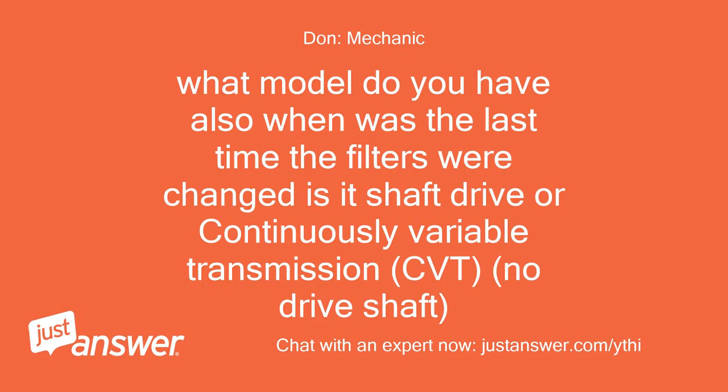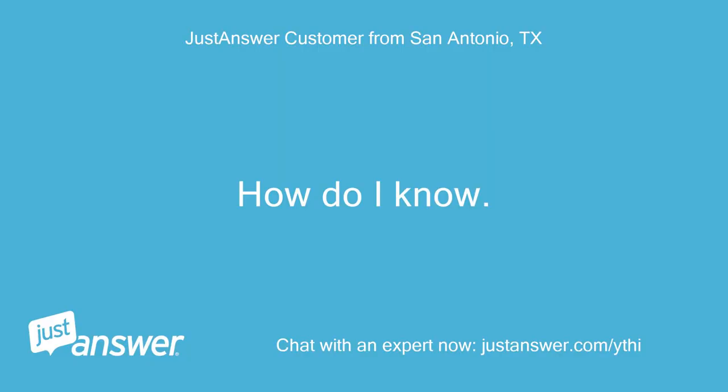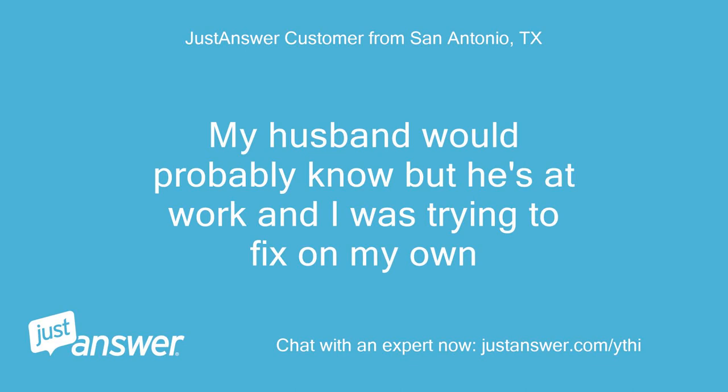What model do you have? Also, when was the last time the filters were changed? Is it shaft drive or continuously variable transmission — CVT — or no drive shaft? How do I know? My husband would probably know but he's at work and I was trying to fix it on my own.